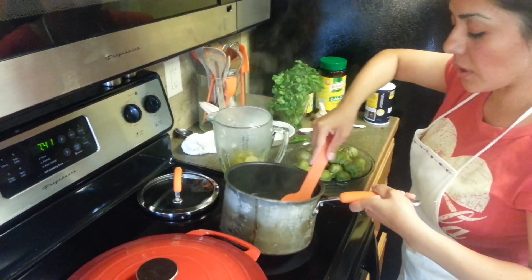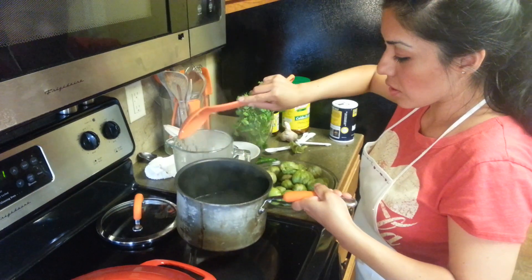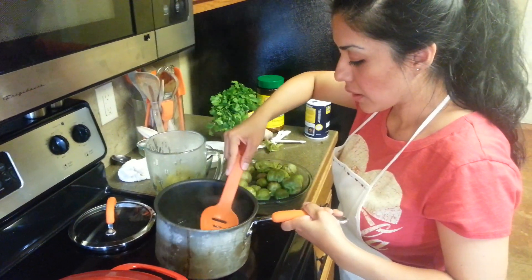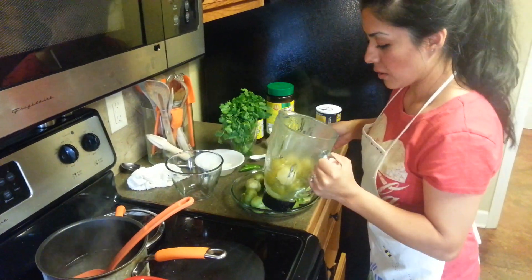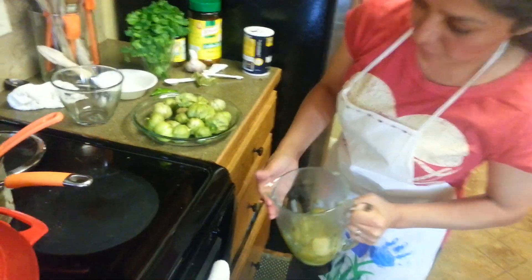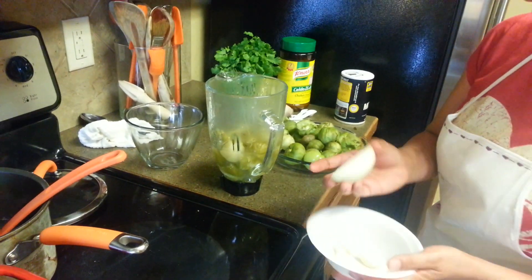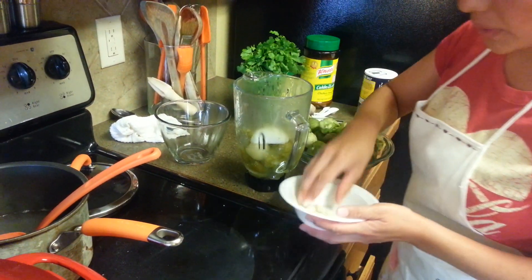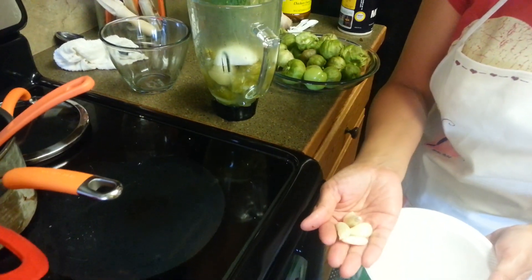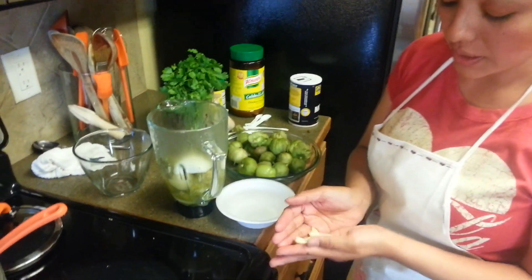I like to use a lot of spices in all my dishes, but for this salsa I love garlic — that's one of my favorite spices. As you can see, there's not very much water, just the tomatillos. I'm going to put a little piece of onion. If you don't like onion you can skip that, but I like just a little bit. And I'm putting a lot of garlic — I peeled it and I have four cloves, and I'm going to put all of them in.